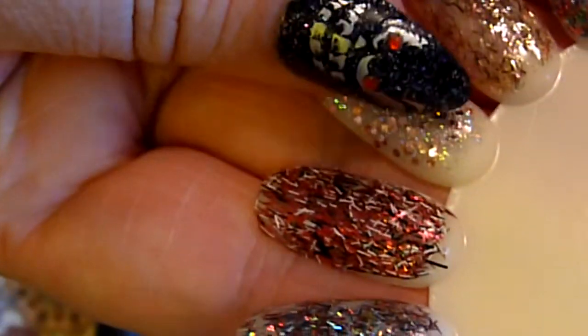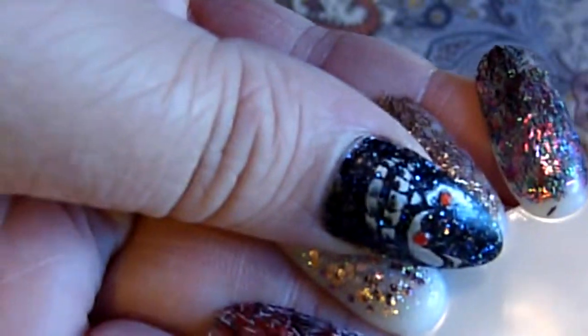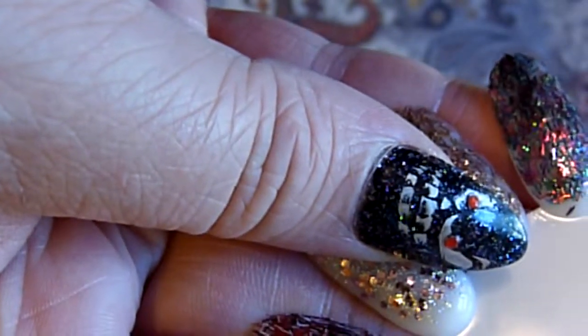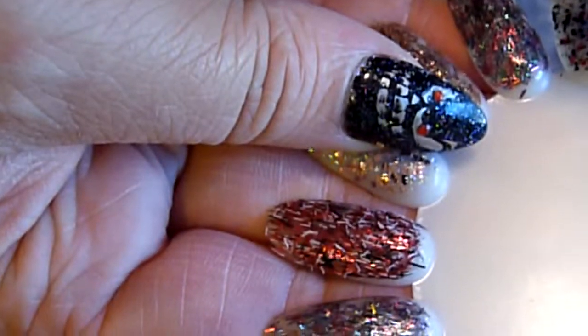Now the next one is called Pink Icicles and it's a magenta, white and black tinsel glitter. See that one's really pretty.